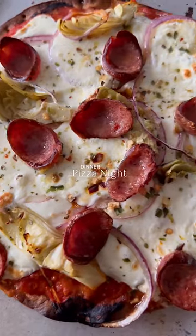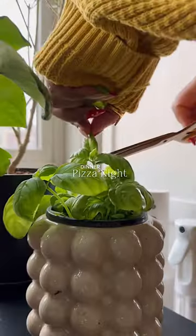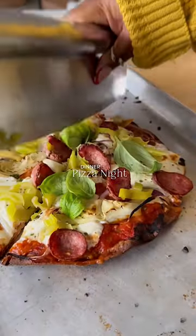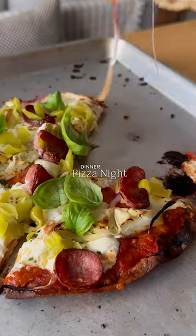And then into the oven — 425 for 10 minutes, then under the broiler for five minutes. I always cook my pizza crust for about five minutes before I add the toppings. That way your cauliflower crust will not fall apart. You're welcome.